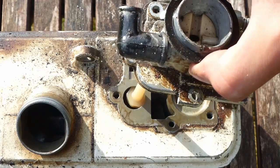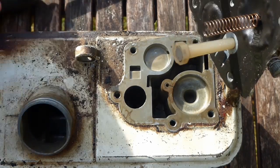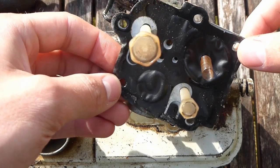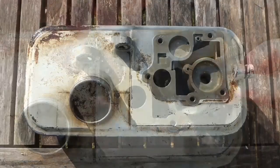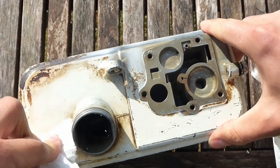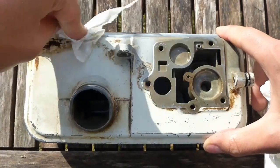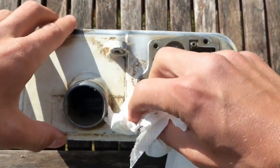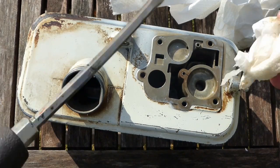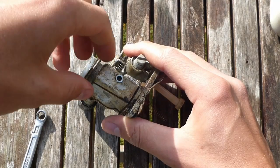I'm going to remove the carburettor off the fuel tank to make sure it's all fully functional inside. I need to check whether the diaphragm is still usable — if it's not then I'll have to get a new one. I also need to check that the spring is in place and that the pickup tubes are clean. The fuel tank surface where the carburettor attaches needs to be clean, and all the grooves and places where the springs go into need to be cleaned as well.